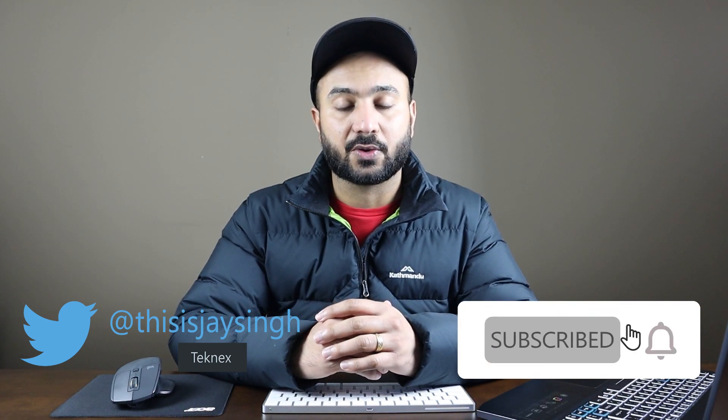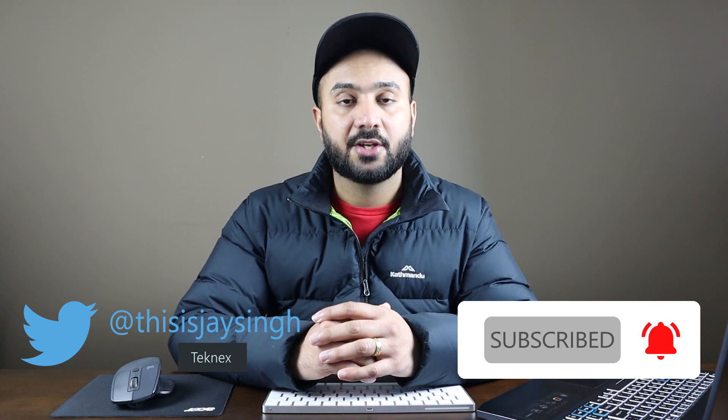Hello IT pros, this is Jay Singh. Welcome to my channel. If you are new to this channel, hit the subscribe button and also click on the bell icon to get all the latest updates. Follow me on Twitter at thisisjaysing.